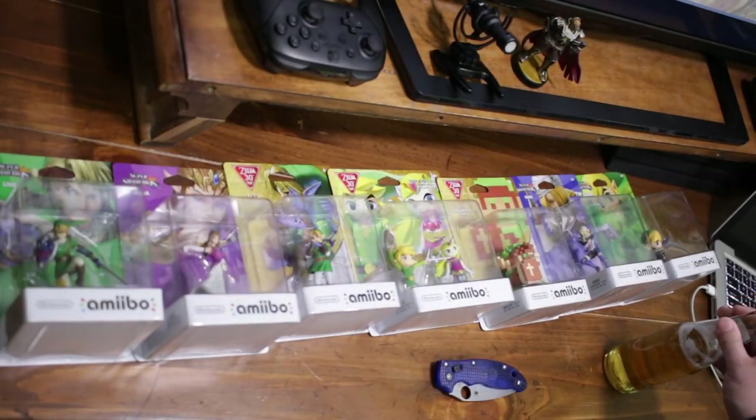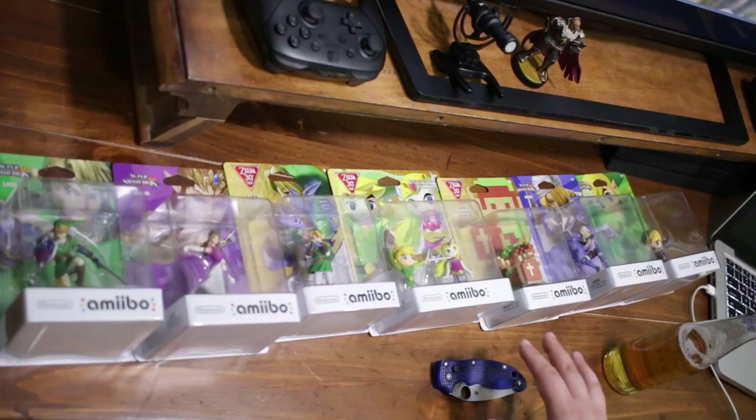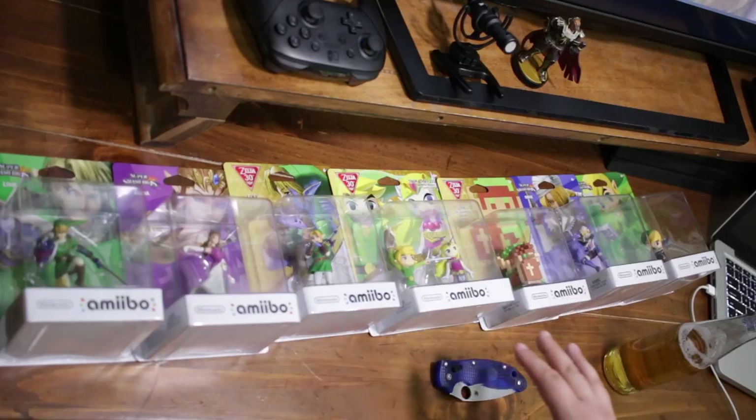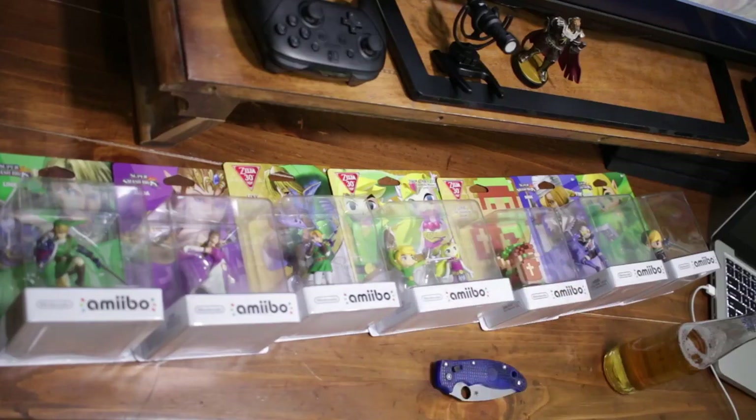Or open them. Please excuse the mess and the cheap beer. I just want to do a really quick video unboxing some of my Zelda amiibo. I've had them since they came out. Now with Breath of the Wild, each of these is going to unlock items and weapons corresponding to each game, so I'm going to open up each one and let you know what you can possibly get.